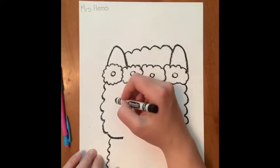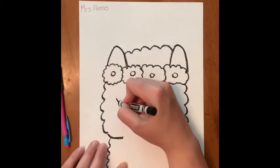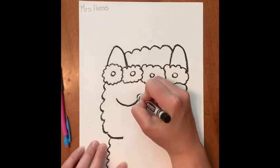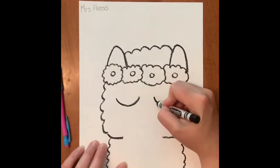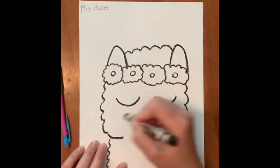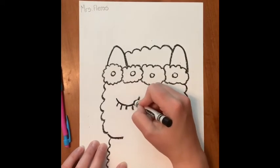I'm going to draw my llama's eyes. The eyes are closed, so that's just like a half circle — just a curved line. And I can add a few eyelashes on each eye.